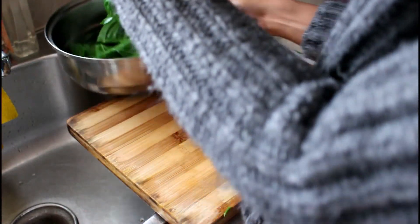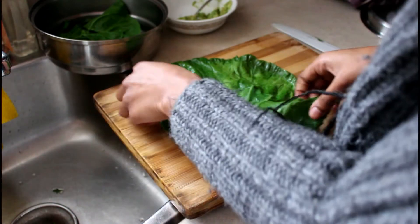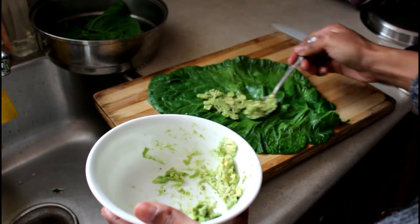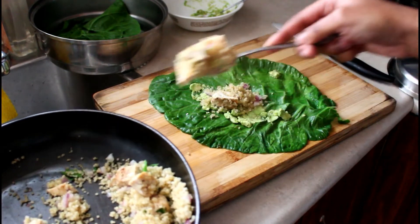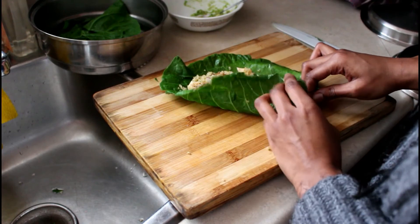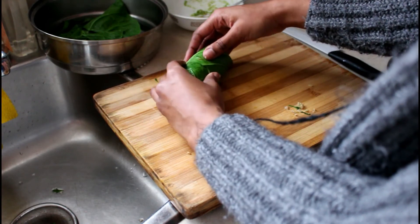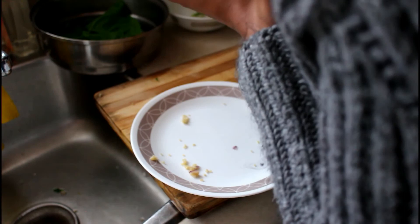Once my collard green is sauteed, I take it out, cut it, and make sure there are two halves. Rolling the wraps is a bit challenging — I didn't really know how I wanted to roll them, but as long as all the filling is inside properly, that's all that matters. I had about five of these rolls and they were honestly really filling, especially with the quinoa and chicken inside. That's it, guys — thanks for watching!